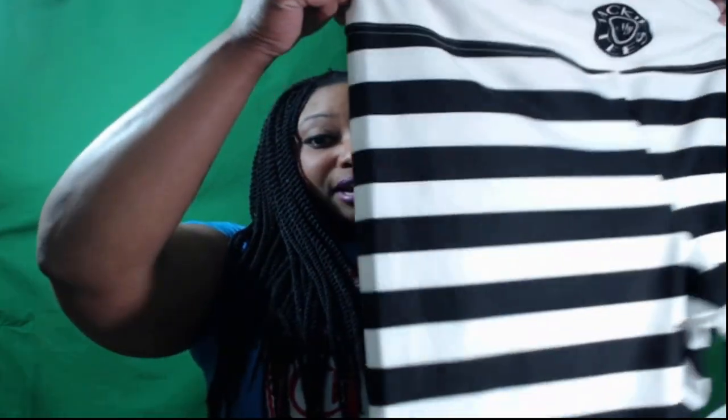The first thing I noticed is how adorable they are. I'm loving the black and white stripes — absolutely adorable. The second thing I noticed was the material: it's polyester.